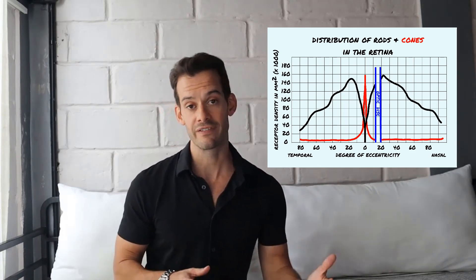Rods follow a different pattern. In the very center of the fovea there are no rods at all, but as we move out a few degrees we see the highest concentration of rods — somewhere around 150,000 per square millimeter. This tapers off in the near periphery, and in the far periphery it drops down to only about 30,000 to 40,000 rods per square millimeter.